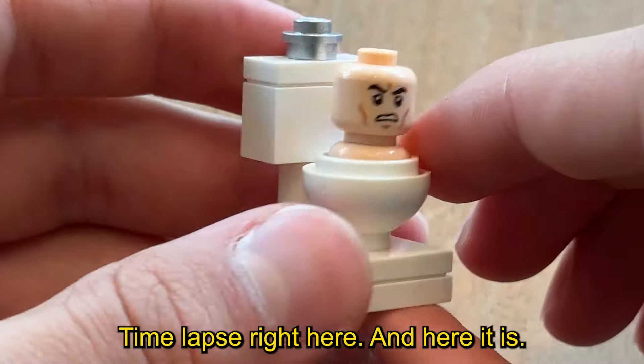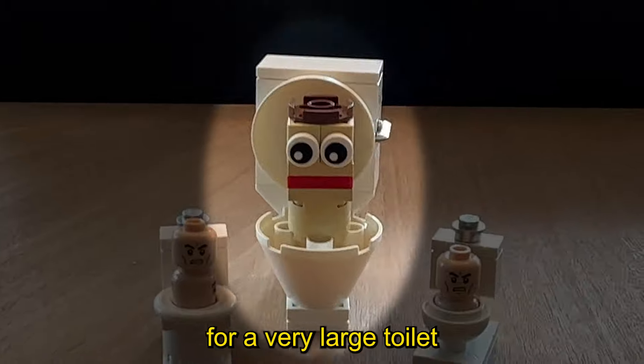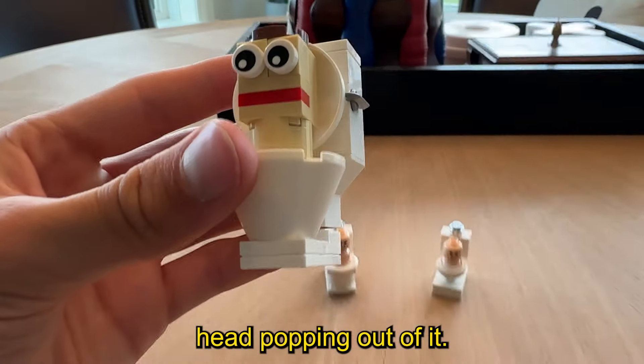Another way to build the toilet is with this bowl piece right here — there's a cool building time-lapse right here, and here it is. And to top off all the toilet builds, I've also made a design for a very large toilet with a custom brick-built head popping out of it.